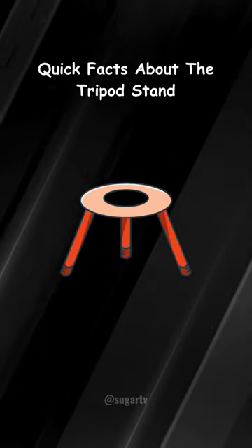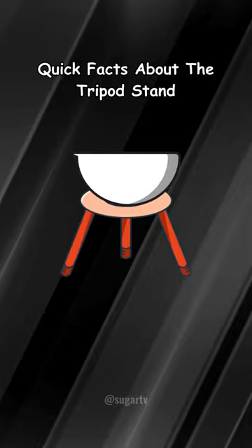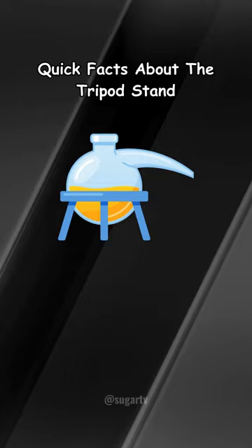The laboratory tripod stand is a fundamental apparatus used in scientific settings to support various equipment such as beakers, flasks, and crucibles during heating. Composed of three sturdy metal legs and a central ring or mesh, it provides stability and elevation for heating devices over a Bunsen burner or other heat sources.